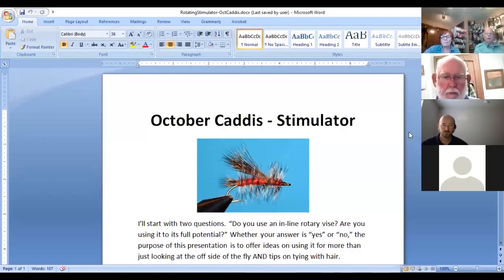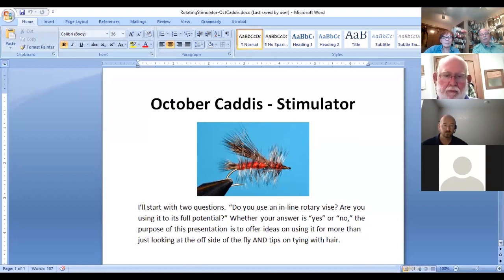As requested, the fly we're going to tie tonight is an October caddis, a stimulator version. You already know how to tie a stimulator, but we're going to show you a way to tie it a little differently than many of you are doing. Usually people tend to use their rotary vise just to look at the other side of the fly, but the rotational features are actually quite great.